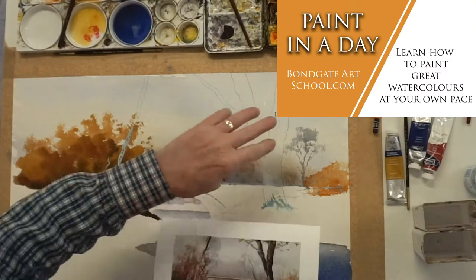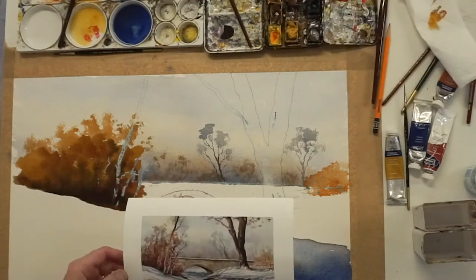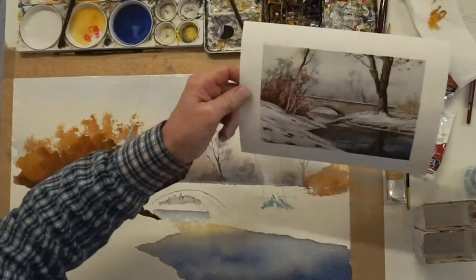While that's drying off we can go over onto this tree here. This tree wants to be strong — it's the strongest part of the picture, really, apart from the tops of them. So it needs to be strong.